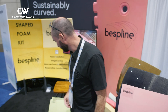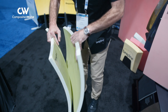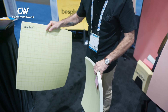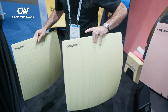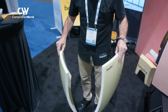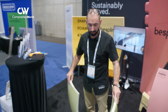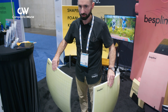With vacuum infusion, what's really interesting is that the standard way is to use double-cut core like this to be able to make the shape and infuse. But now we do thermo-forming, so it's one piece — there is no resin infiltration within the material. It's actually a 40% weight saving between these two panels, just by using a thermo-formed core as opposed to a double-cut core.